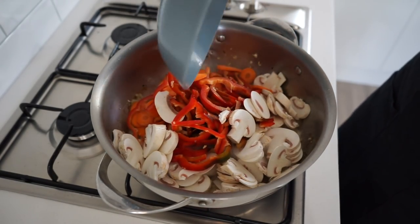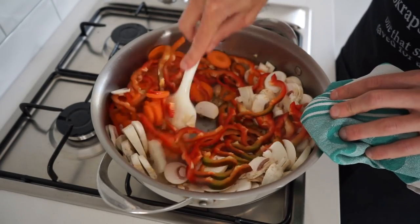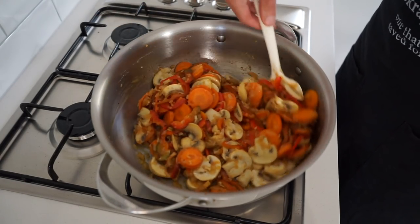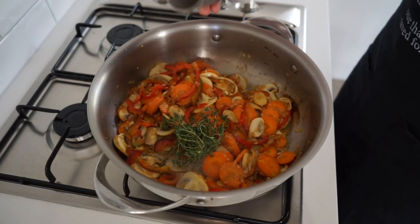Next to go in is the sliced bell pepper or capsicum, the sliced carrots, and the thinly sliced or quartered mushrooms. Give this a big mix and sauté for six minutes, moving it regularly, which will allow the vegetables to soften and start releasing their moisture and flavor.